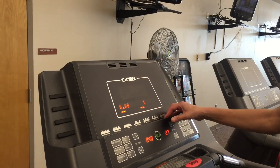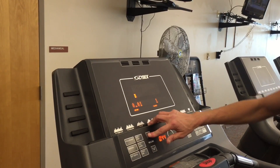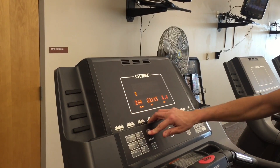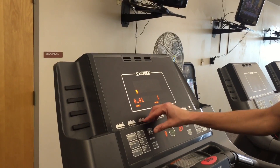Here's the speed. As you get comfortable with it, take your speed up to a comfortable level. If you choose to walk or run, that is your choice, but as you get higher the speed will go up.